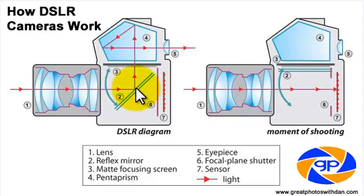Now this is a reflex mirror. The point of this mirror is so that we can see through the lens, through the viewfinder, which is option number five up here. Now our eyes are up here, we're looking through the viewfinder.